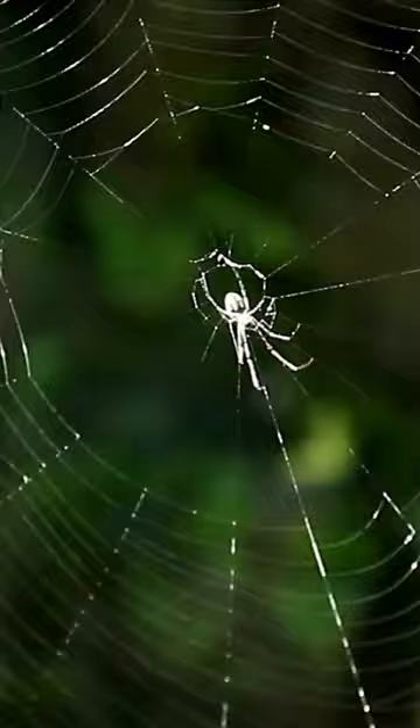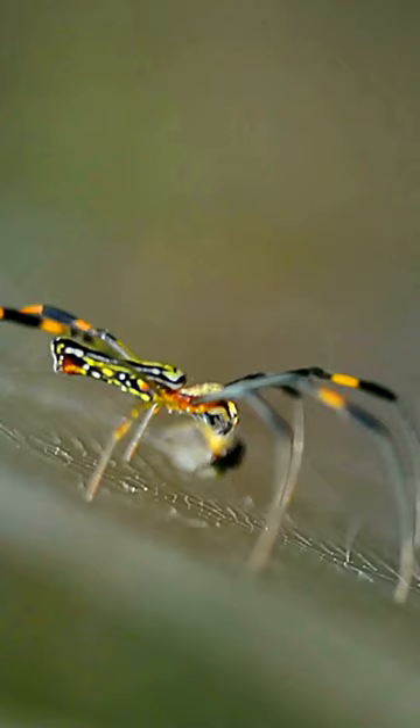To avoid sticky situations, spiders also groom themselves very carefully. Spiders routinely clean their legs of all pieces of silk and other debris that might cause them to get stuck on their webs.